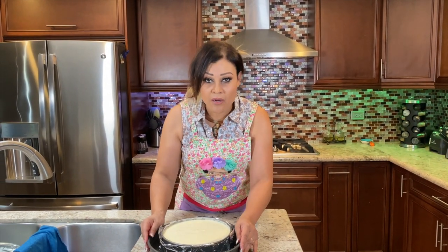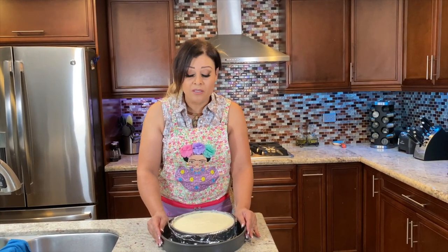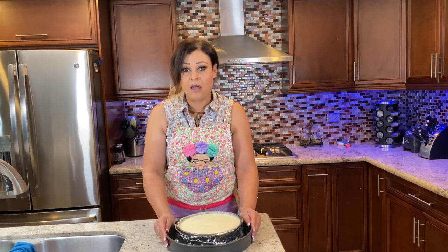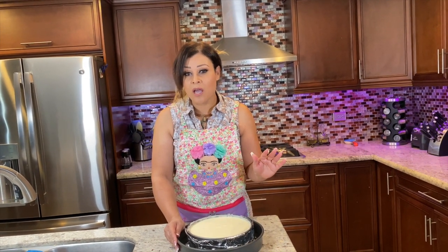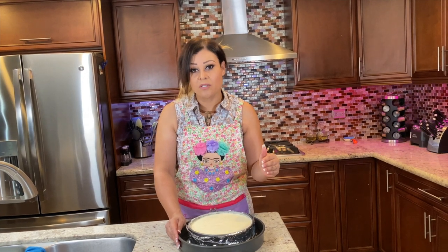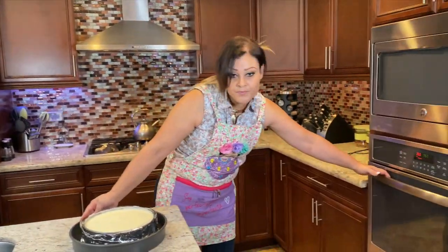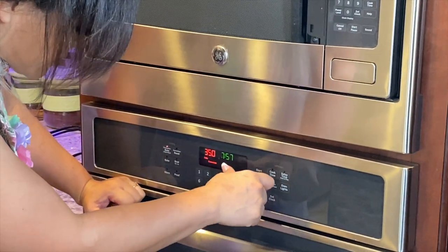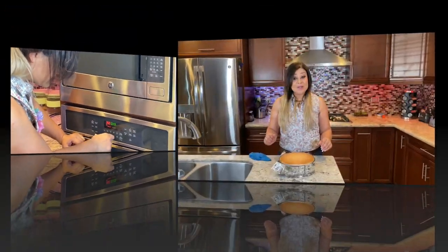Once your hour is up, it's done. Make sure you put a timer on. What I'm going to do is leave it in the turned-off oven for another additional hour. So: oven on for one full hour, turn it off, leave it for another hour — it's going to be in there for a total of two hours. Do not open it, leave it alone. Set your timer for 60 minutes.